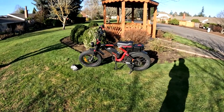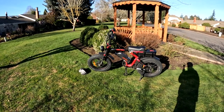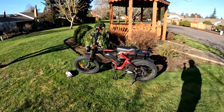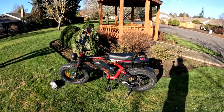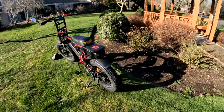Welcome back to the channel. On this video, we're going to do a review on the Aerial Rider Grizzly, as you see it right there. This is my second review on this bike — I did one after four months, and this will be a ten-month review.